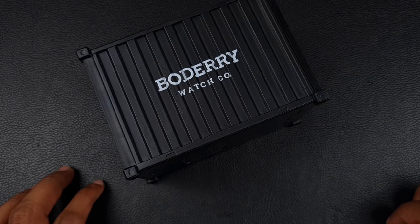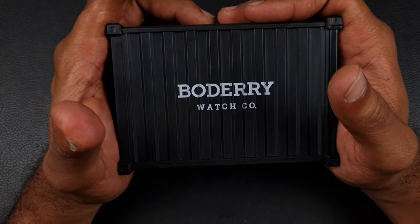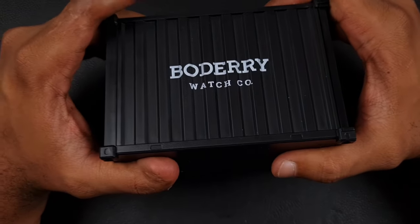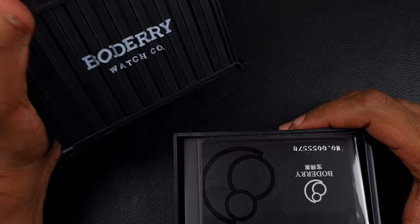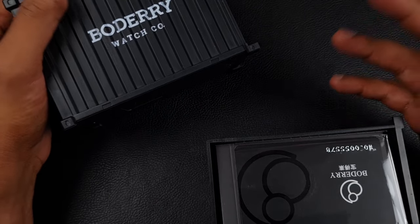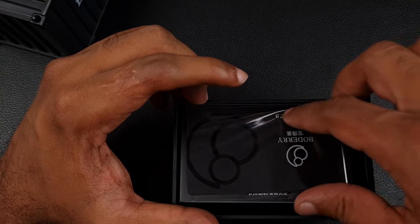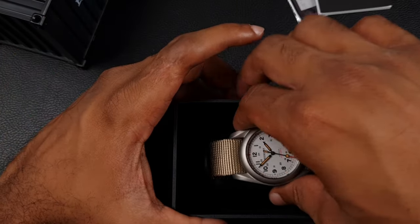Welcome to the channel, thank you everyone for tuning in. Today we're looking at a watch from Baudry, and they've sent us a miniature shipping container as packaging — which we need to open. Everyone's trying new packaging all the time, and it's nice to see something different from those Pelican cases. Let's see what's inside: you've got your warranty card, booklet, and here is the watch.